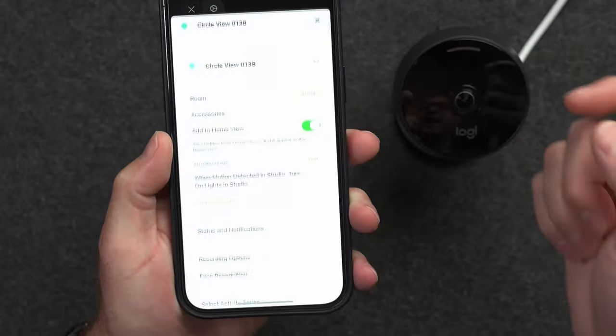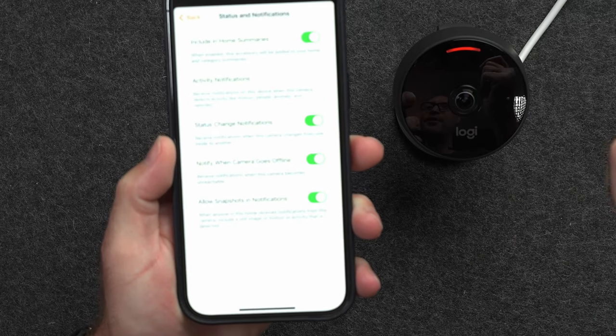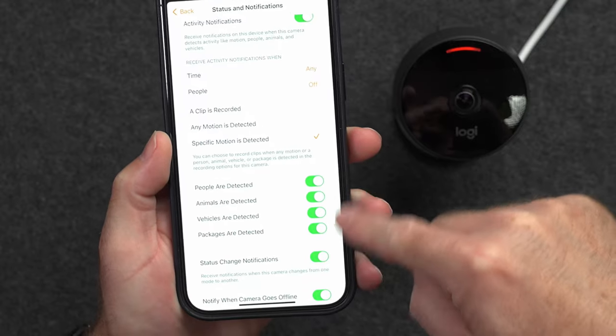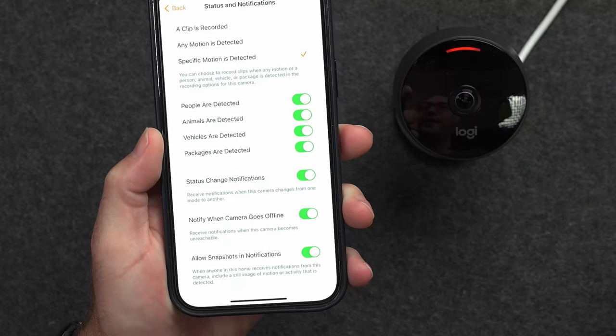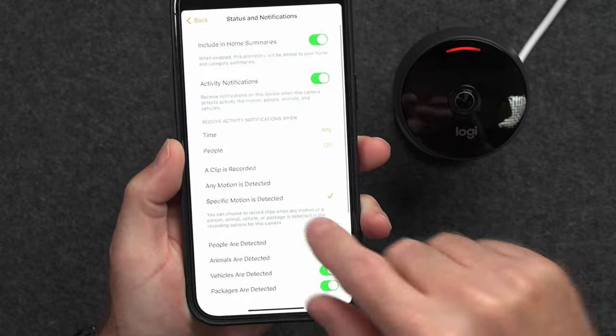We should be able to set up notifications. Go into settings, status and notifications, and turn on activity notifications for anytime specific motion is detected. Here are the specific motion types: people, animals, vehicles, packages, or a status change notification if the camera goes offline. So now I should be able to get notifications when the camera senses motion.